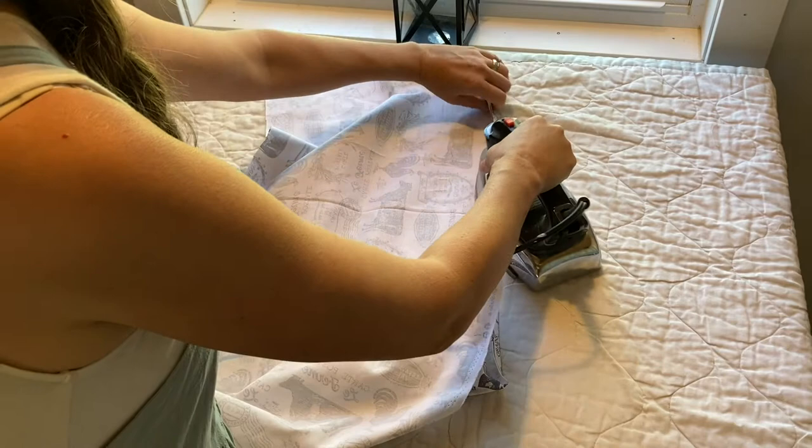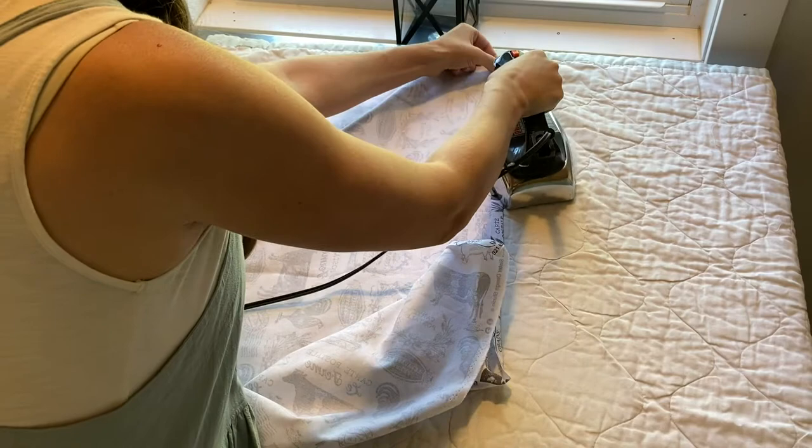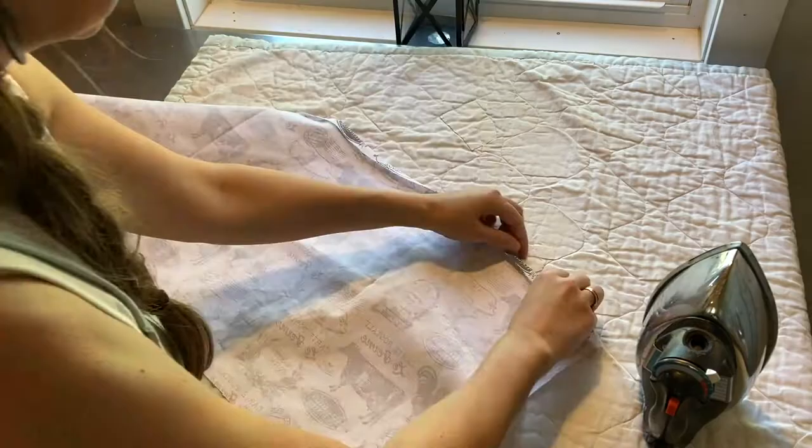What I'm doing is pressing a half-inch seam along the top and then folding that over again and pressing again, and I'm eventually going to stitch all along that seam.